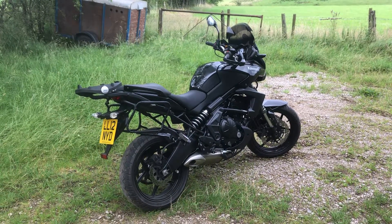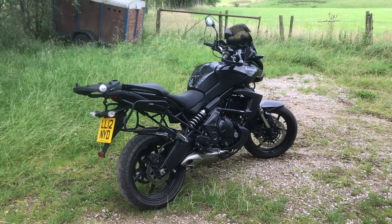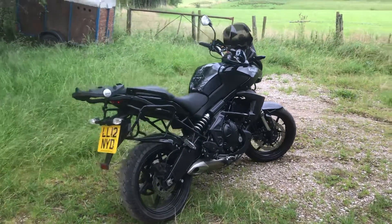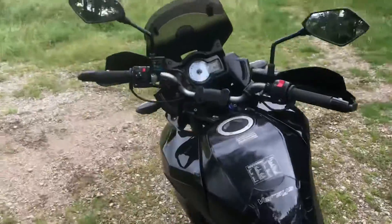Hi, this is Gareth from 999vehiclesecurity.co.uk. It's a short video to show our G5 deadlock system fitted to a 2012 Kawasaki Versus.